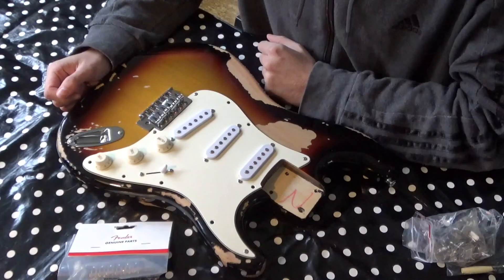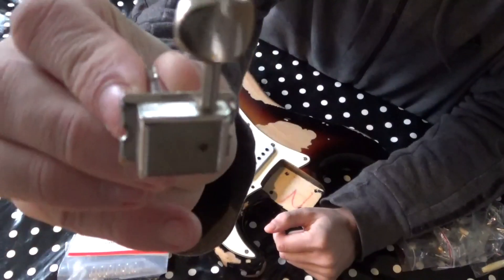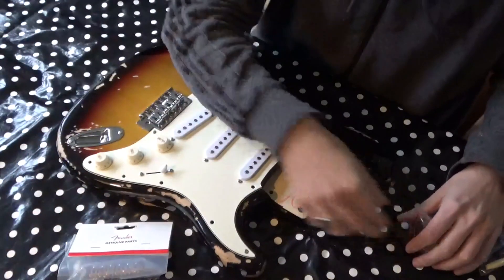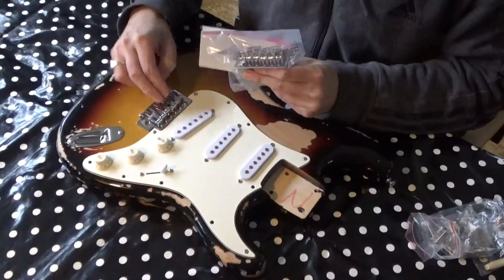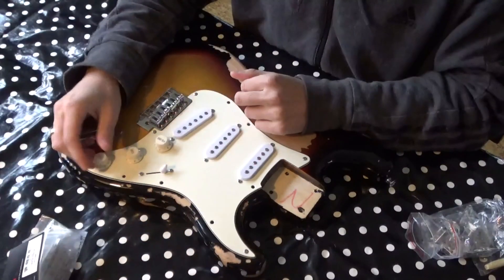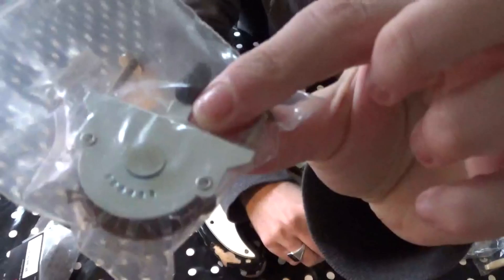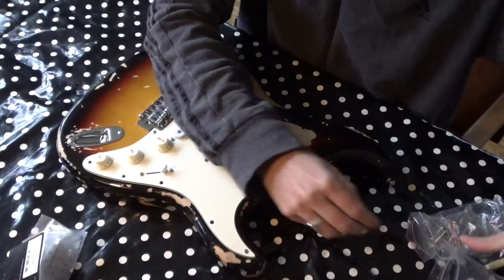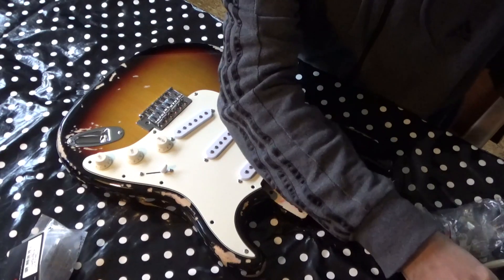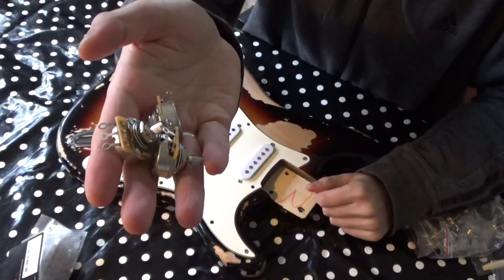I bought some new parts and upgrades. First, a new set of Kluson tuners. I also bought a new Fender bridge with a big steel block. Then there's a new switch, a Graftech nut, a new capacitor, and some CTS 250k pot meters.